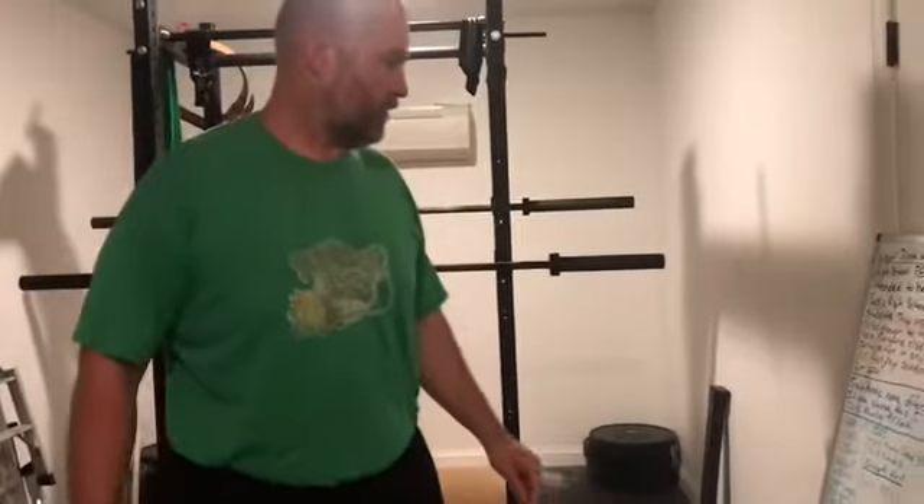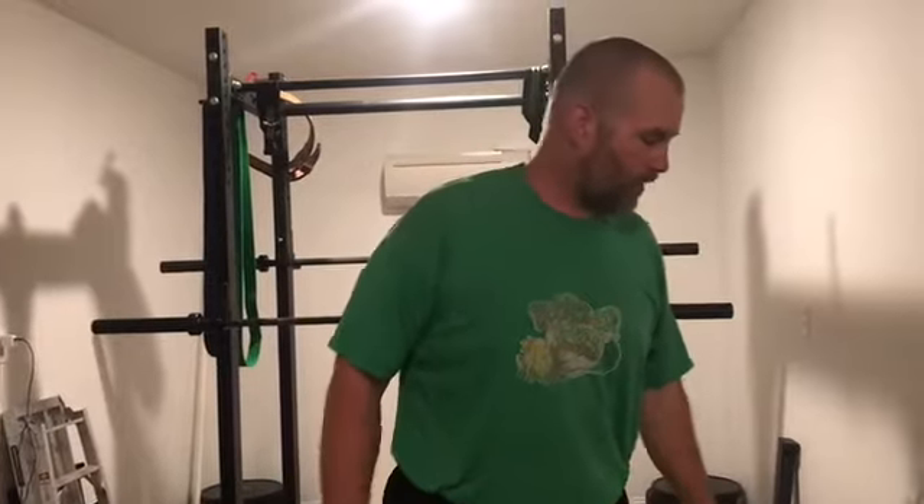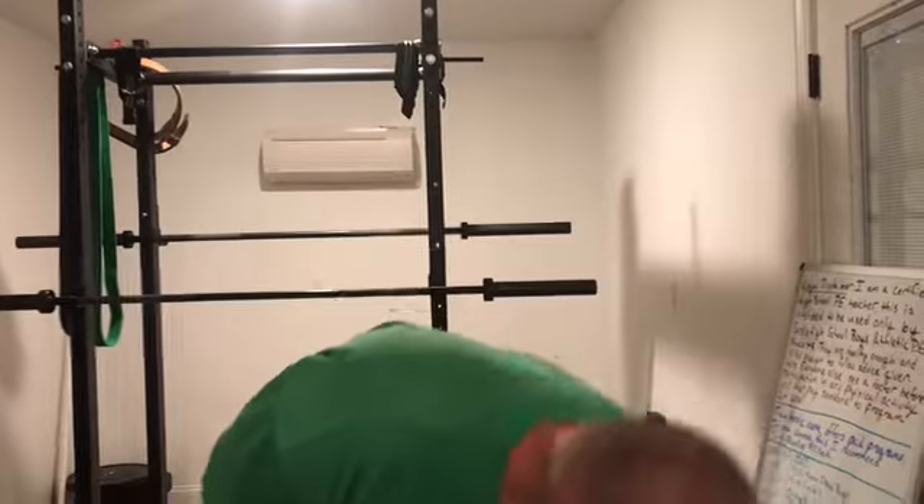We'll do four sets of ten of right leg adductors, four sets of ten of left leg adductors, four sets of ten of right leg abductors, and four sets of ten of left leg abductors. A lot of work right there, really trying to hit some of those smaller muscles in the outside of our legs.